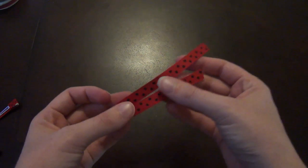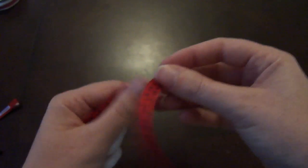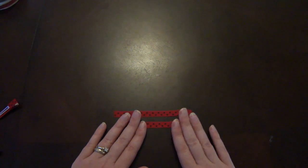For the next part of the tutorial, I'm going to be using two pieces of that red and black dot ribbon. The longer piece measures four inches and then I've got another piece that measures three and a half inches. We are going to form the body of the ladybug. If you remember the mouse tutorial and the Easter egg tutorial, we are going to use that same exact body to make the ladybug.